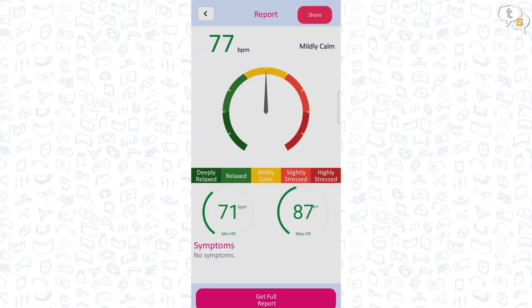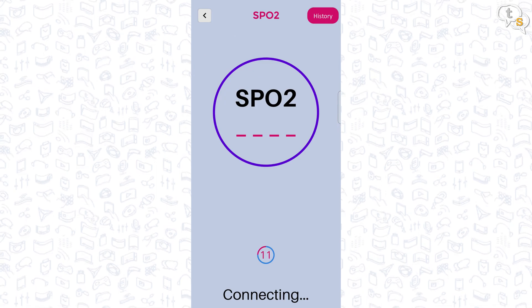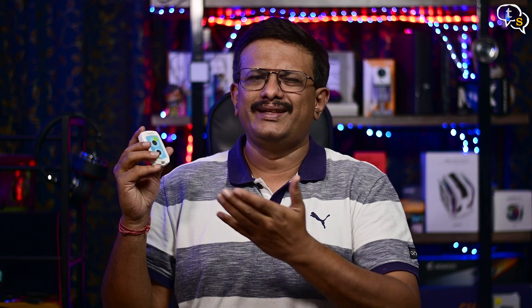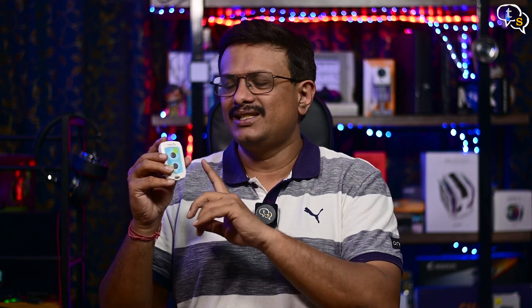We now have the option to take an ECG or a fitness test, but for SpO2, BP and temperature, we need a higher end model called the Sanket Life Multivital. I'm reviewing a number of medical equipment just to make sure everything is okay with the comfort of your home. And if you are someone who needs to take an emergency ECG, this device can at least help.